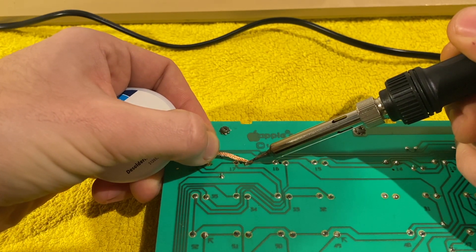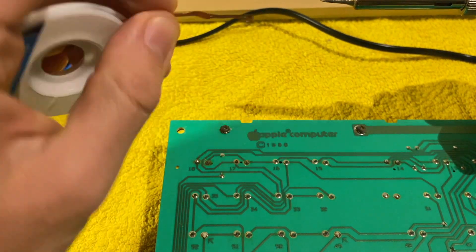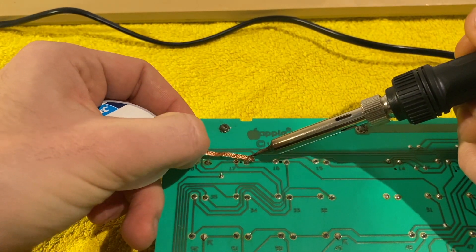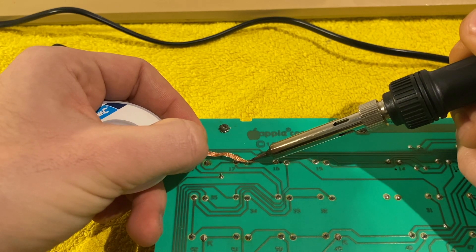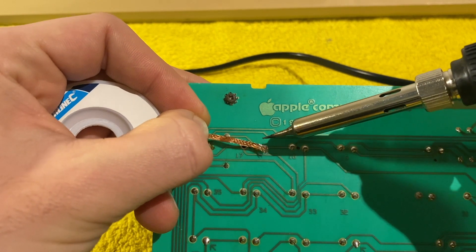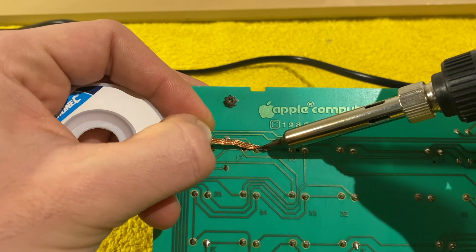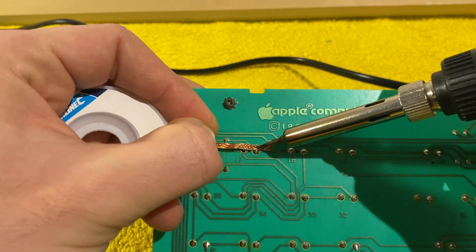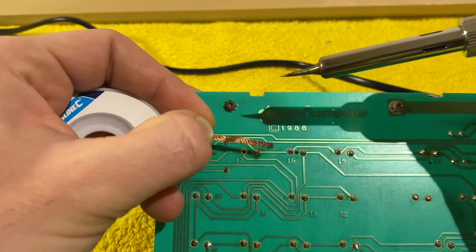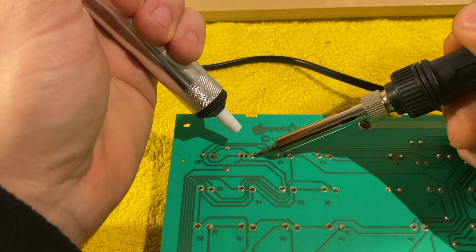The second technique is the solder wick — it's basically copper wire that you put on the joint and heat up. The wire sucks up the solder. Working with the wick is a bit more tricky and takes more patience, but it's more precise than the pump.